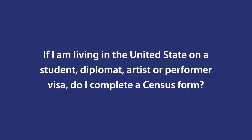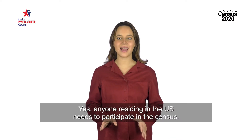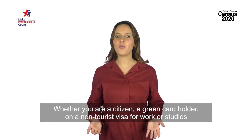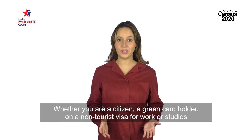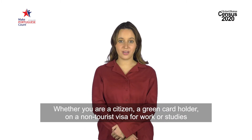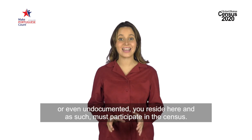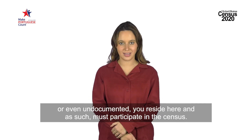If I am living in the United States on a student, diplomat, artist, or performer visa, do I complete a census form? Yes, anyone residing in the U.S. needs to participate in the census. Whether you are a citizen, a green card holder, on a non-tourist visa for work or studies, or even undocumented, you reside here and as such you must participate in the census.